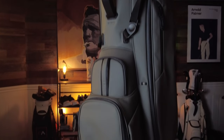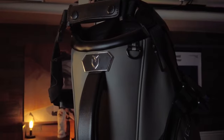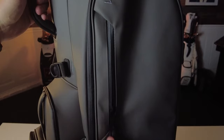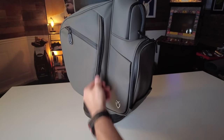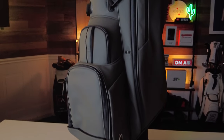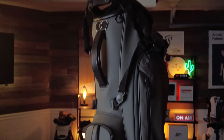Like most golfers, I really appreciate quality, functionality, and top-end performance from superior craftsmanship, and I consider the Player 4 a worthy investment. This bag is super comfortable to carry, has plenty of storage, and is built to stand the test of time. I would highly recommend it if it fits within your budget — there are links down below if you'd like to check it out.